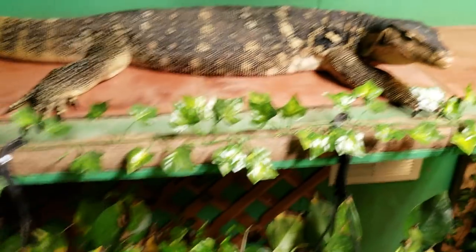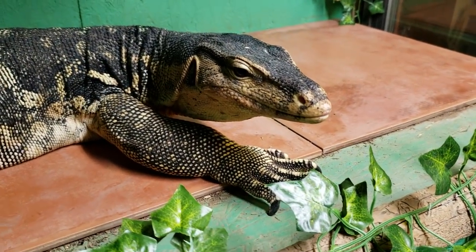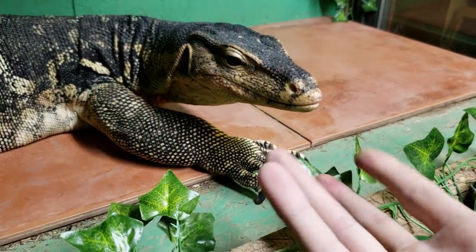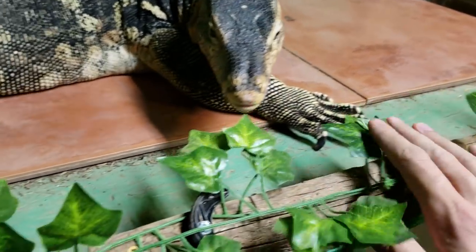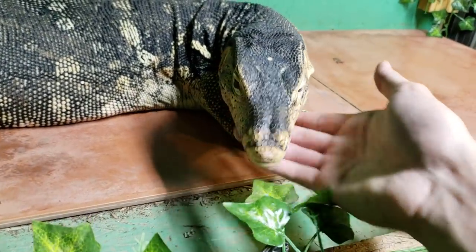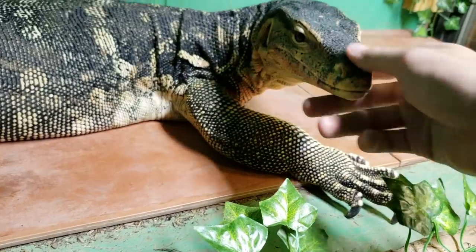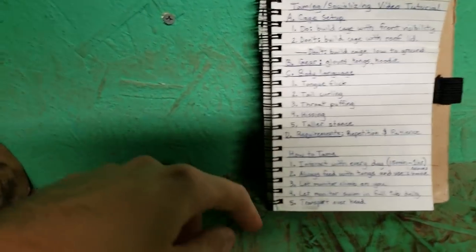The tongue flick is the number one thing I'd recommend you pay attention to. Right now Xander has nothing going on, but when I wiggle my fingers and play with these little fake leaves, he's tongue flicking — he's thinking. That means I can potentially move a little bit quicker.